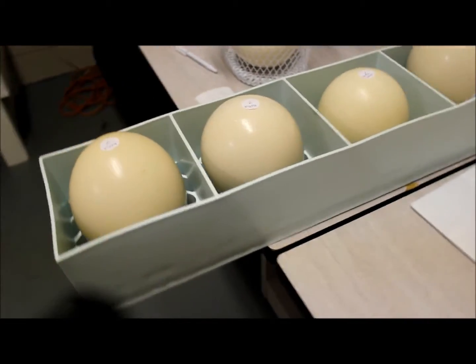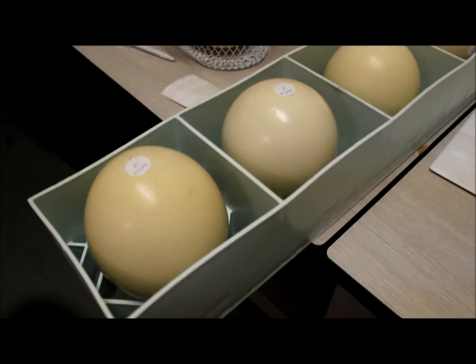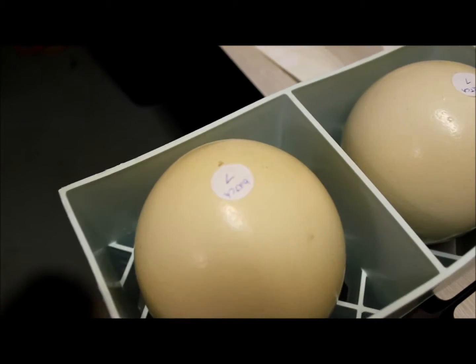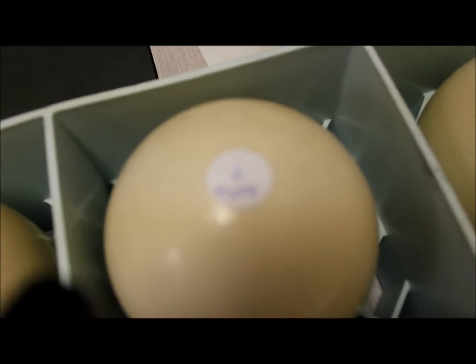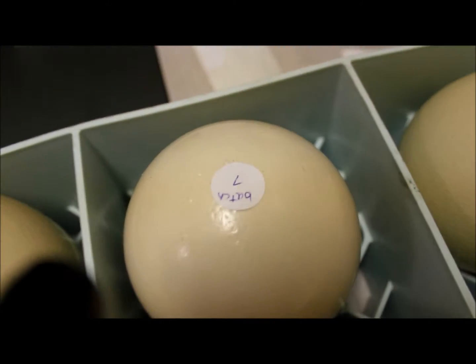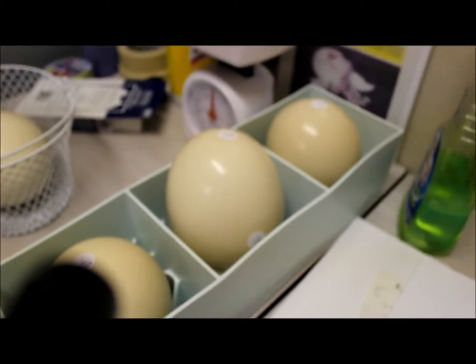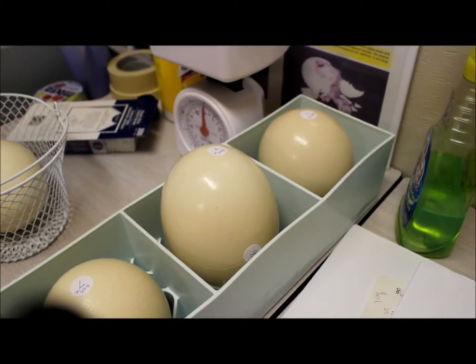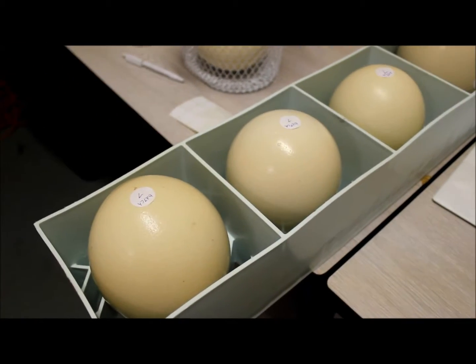We're just gonna be putting these eggs into the incubator. We've got them all ready here, with all the air cells up. We put the batch number and the sticker where the air cells are. Just getting them warmed up to room temperature, then we'll be putting them in.